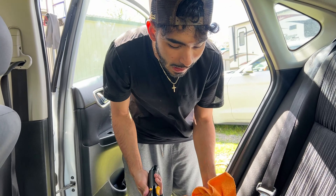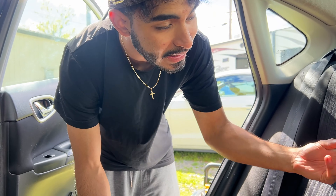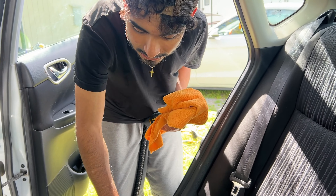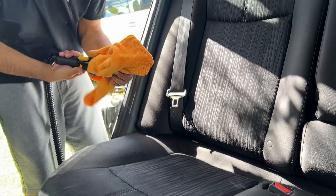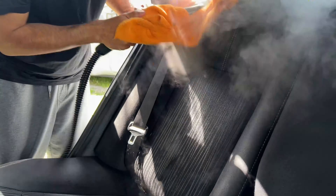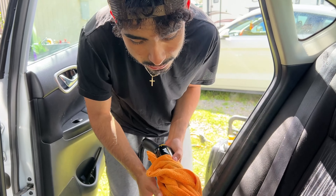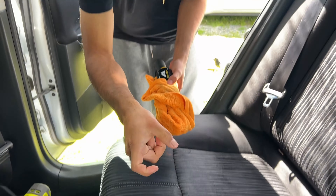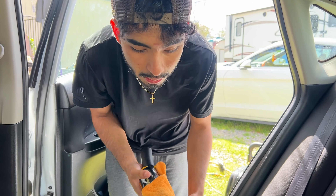Extraction is done on the seats. Now I like coming in with the steamer real quick, mopping everything up and picking up any last stains that the extractor couldn't pull out — killing any last bacteria and smells in the seats. It adds a very nice, vibrant touch and the seats are 100% clean. Spot check anything remaining — we won't know until the seats dry up and any last residue rises up, then we hit it again with the steamer.